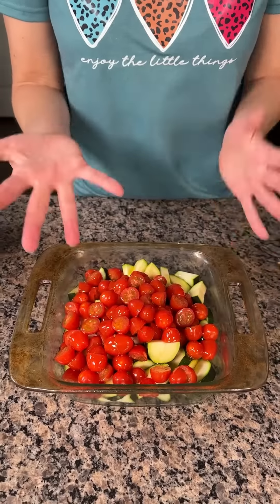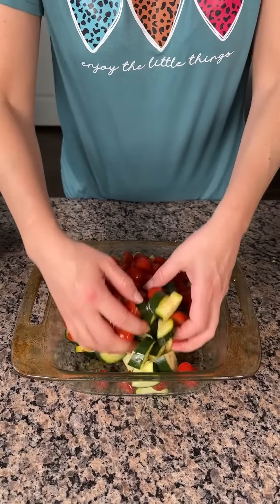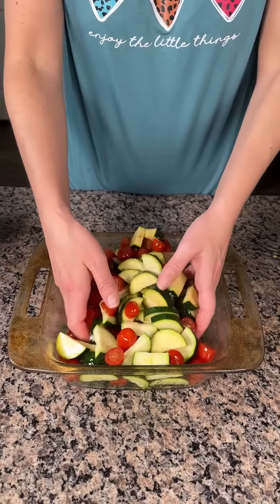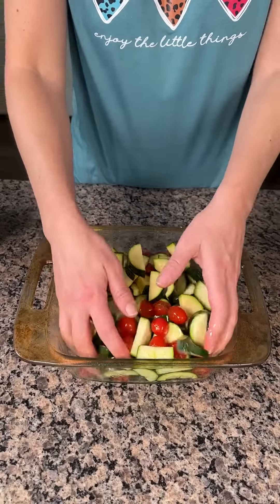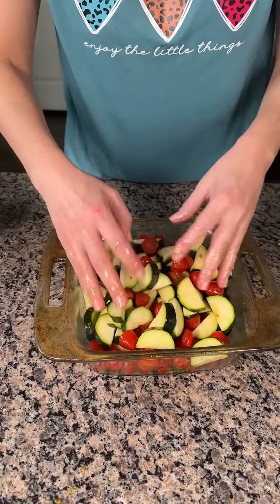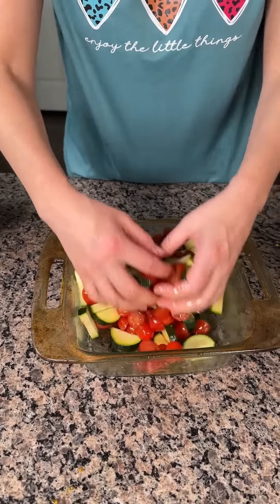Guess what we're doing now y'all? We're mixing. We're using our best kitchen utensils and we're going to mix this all together. So we just have some grape tomatoes cut in half and some zucchini I cut up as well.